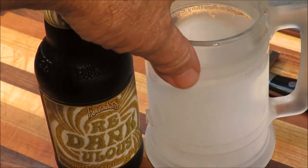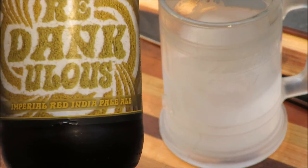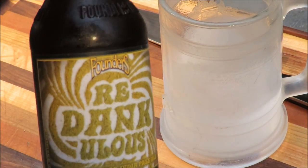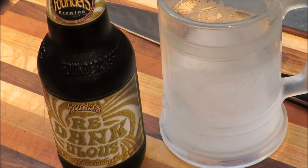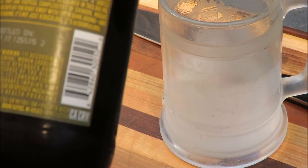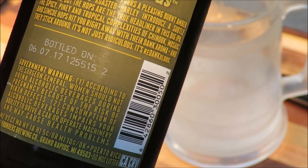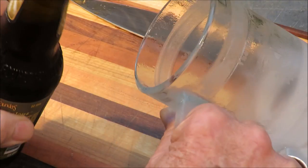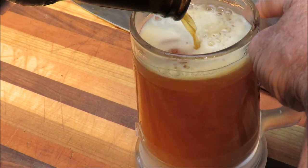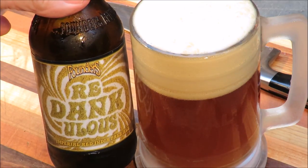Ladies and gentlemen, in the center ring — the frosty root boy mug! Here's today's beer: Redankulous — Founders Imperial Red Ale. It has one drawback: it's 9.5% alcohol. So if I get too drunk to finish this video, you'll know why. It's a red Imperial Red Ale with three different kinds of hops: Chinook, Mosaic, and Simcoe. Pour that sucker out — we're expecting a beautiful red color, and that's what we got.